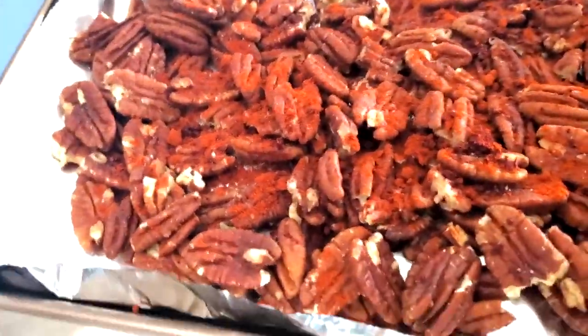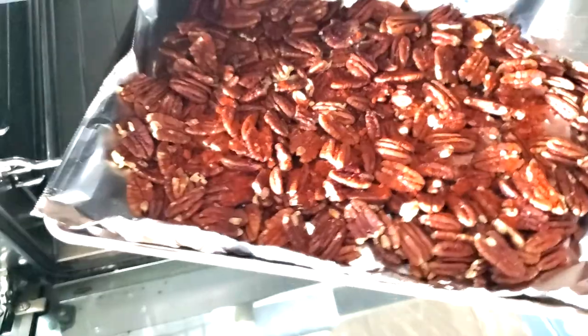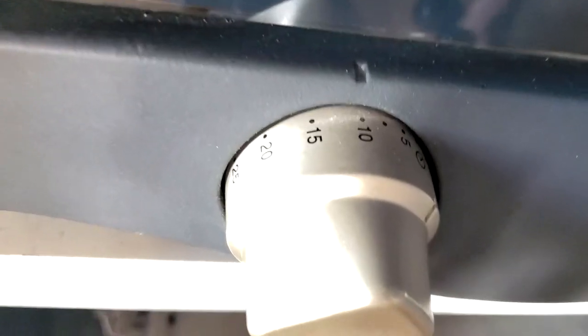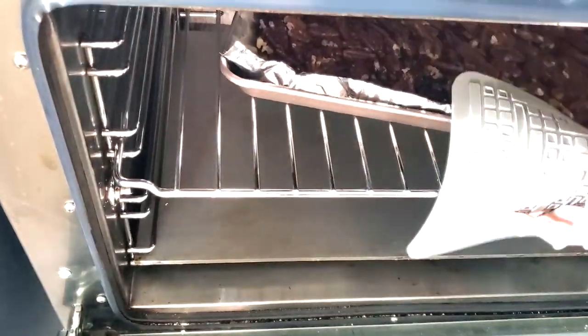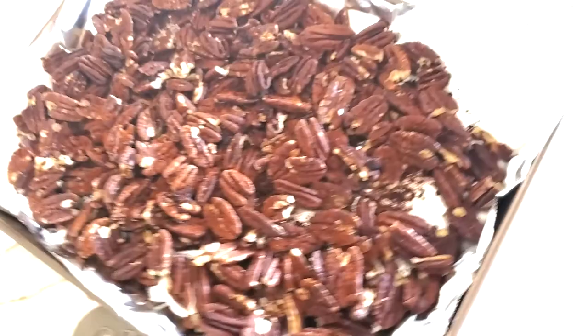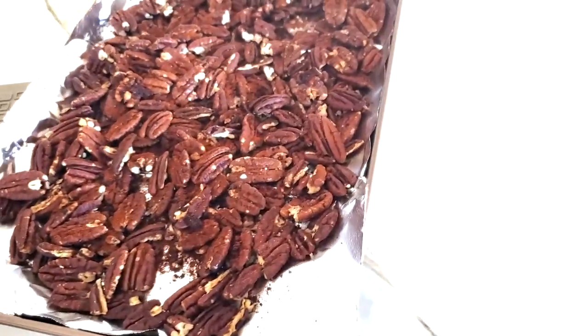Here we go — beautiful, look at them. They come out looking amazing. You can use them for so many dishes or just serve them like that. I serve them along with cheese, with fruit, with yogurt, and even over brownies. I love them because they're spicy and different.